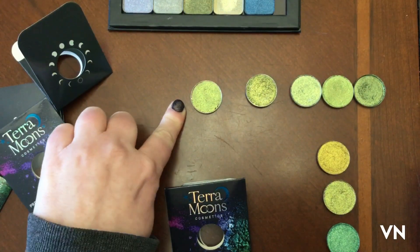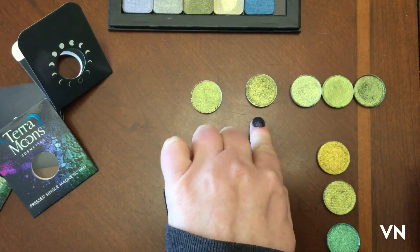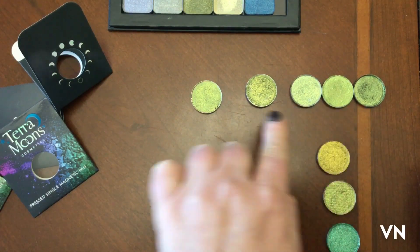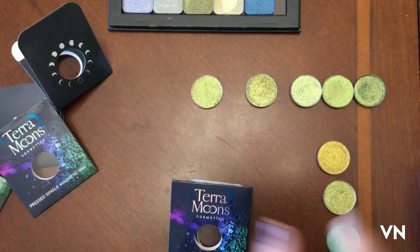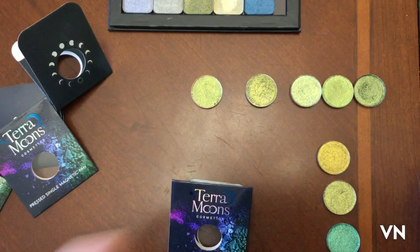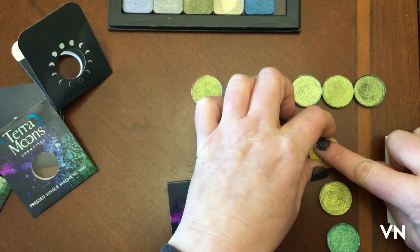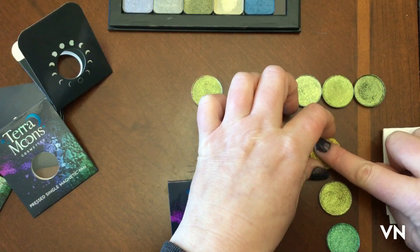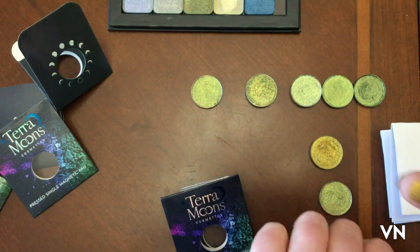Lauren sent me this one from Loxi, and then these are the greens I already have — this one's from MAC, and then these are from Chaos Dirt. I wanted to compare them because in the pans they look similar but they are not. These were kind of green too, so I'm like, we're just gonna have a green type of day.